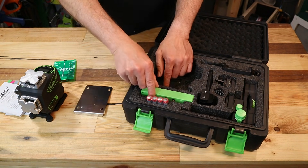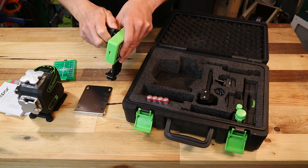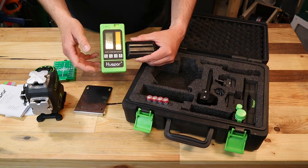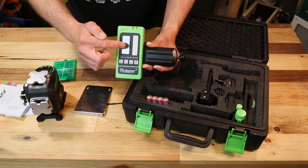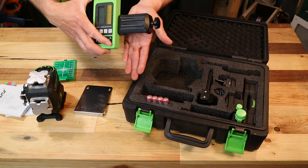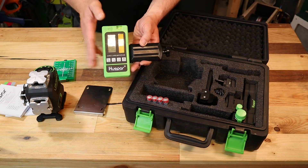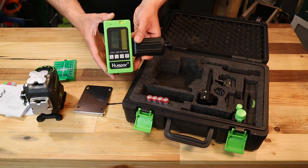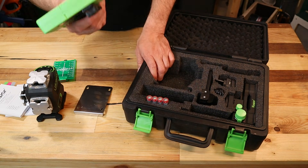I never thought about a detector before, but now that I have one I could use it outdoors. The laser is a green laser — better visible to the human eye than a red one — but even then on a very bright day you can't see it well. This detector will see it. It shows you which direction to move so you can align to the laser line. You can attach the detector to a pole and always have the same elevation while working in the garden. With other lasers you'd have to buy this separately, but it comes with this one.